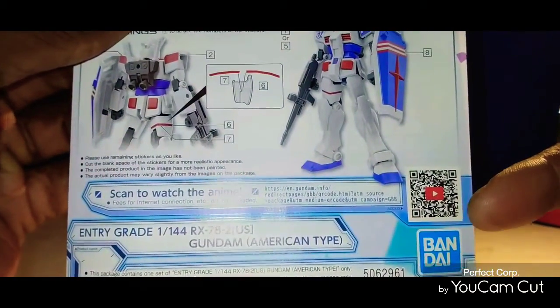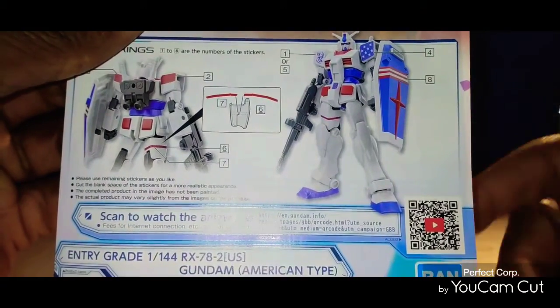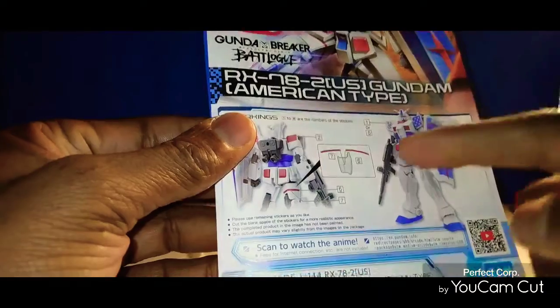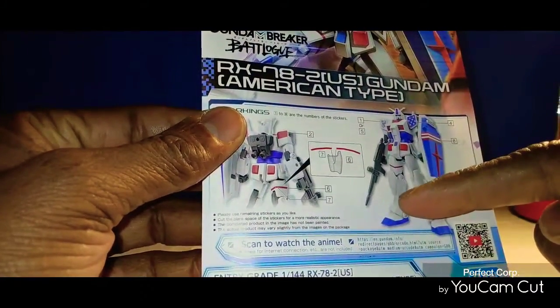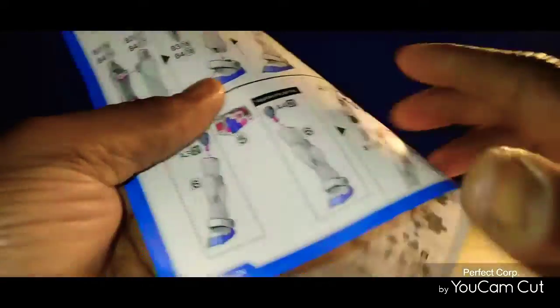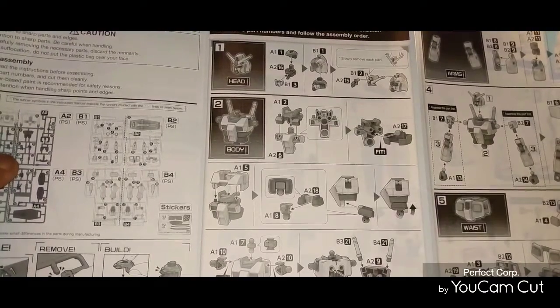The booklet is not really difficult. You can probably go and check out the videos if you want to — you can pause and take your phone and read it and check it out. It shows you how the front and back of the Gundam will look, and also how to put the model kit together.